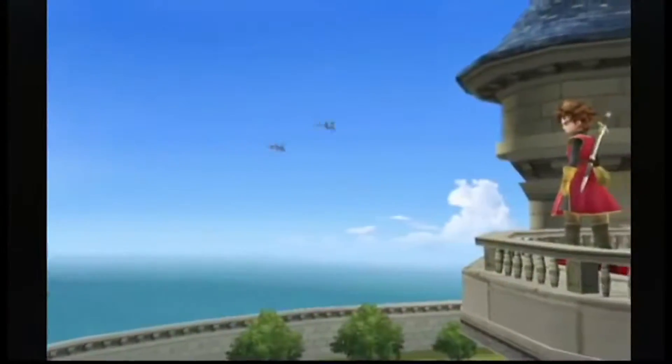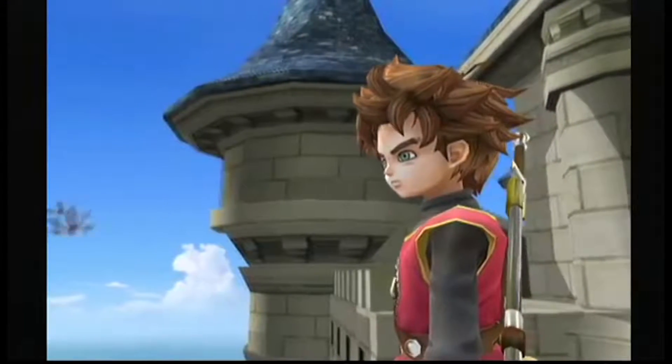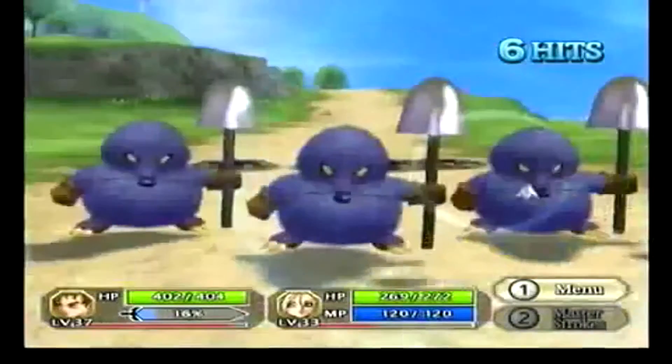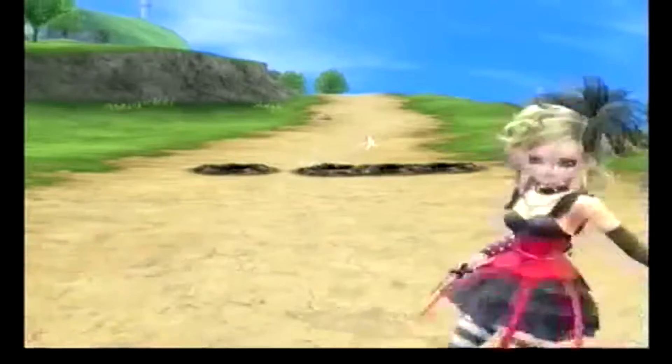The first one I want to talk about was actually released on the Nintendo Wii around the launch of the Wii, and a lot of people kind of just looked past it. But that is Dragon Quest Swords. In Dragon Quest Swords, you're following a young hero who's following in the footsteps of his father. His father defeated this evil entity called the Deathbringer, and you're trying to find your own way. You find out the prince is missing his mother, the queen, and that's where the whole game starts.